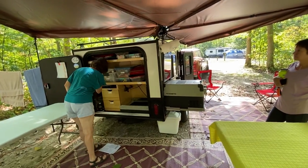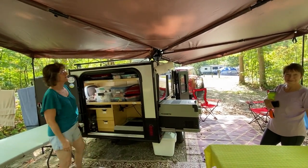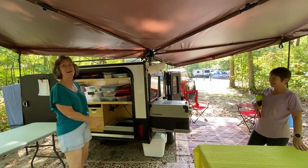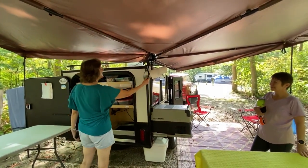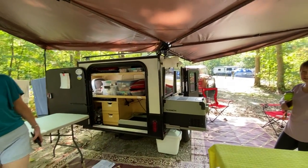The only light I brought was the one that came with it. Look at the paper towel holder — we did it with a 3D printer. I have a mirror here so I can do my makeup, and there are lights here too. I used the windows in my design.